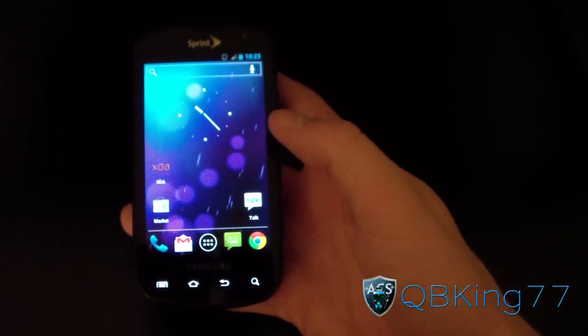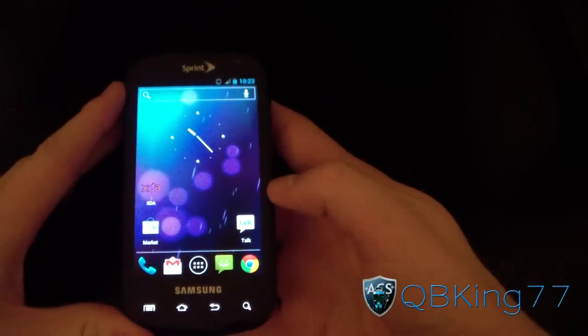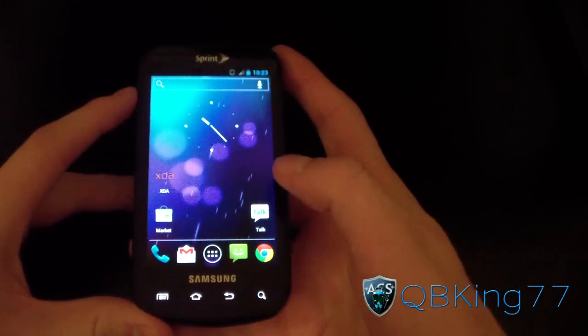Hey everyone, QBKing77 here from the AC Syndicate team, here to do a video showing you how to install the EL-30 modem on your Samsung Epic 4G with Odin.